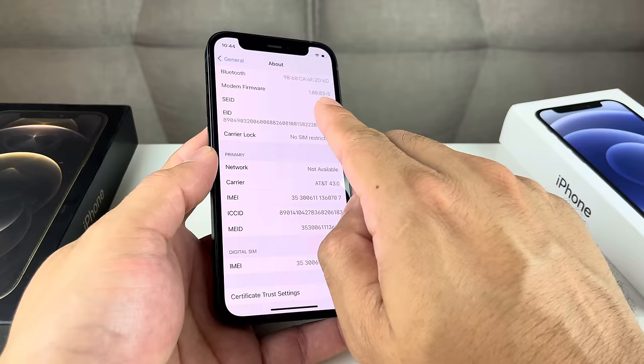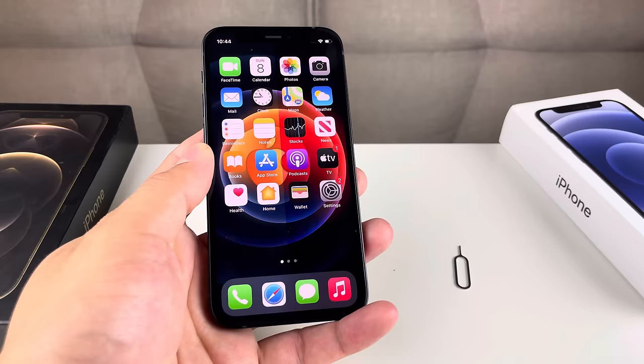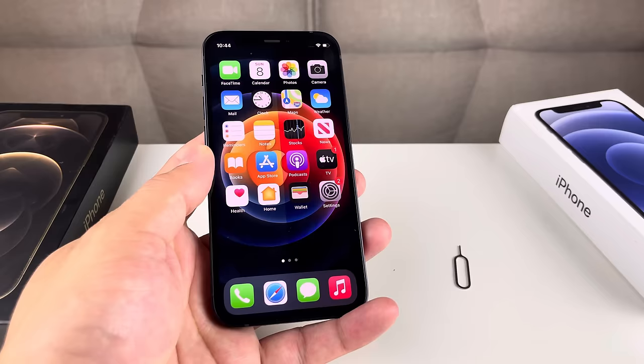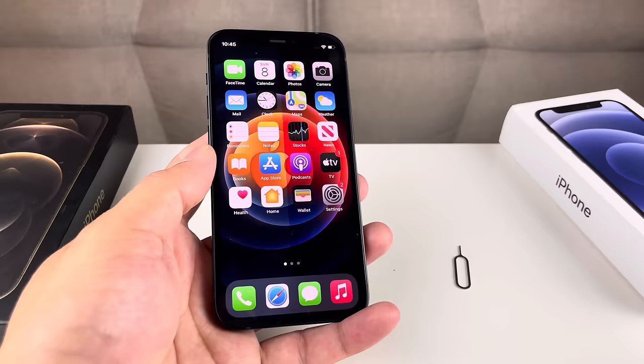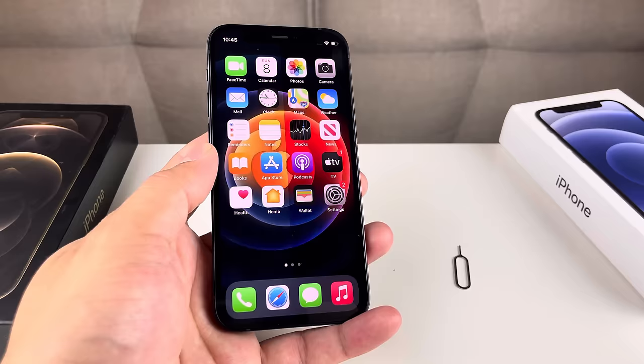So there you guys have it — all the tips for fixing the no service issue on your iPhone. Hopefully one of these tips helped. Remember, it could be as simple as being in an area where your phone doesn't have coverage. Follow through with your carrier and all the other tips we mentioned, and hopefully one of them fixes your issue. If you found another solution that helped, leave a comment below to help us and everyone else. Thanks for watching, see you guys next time.